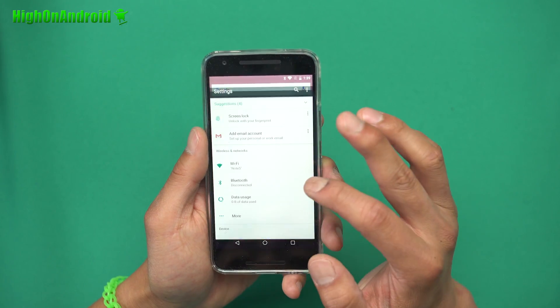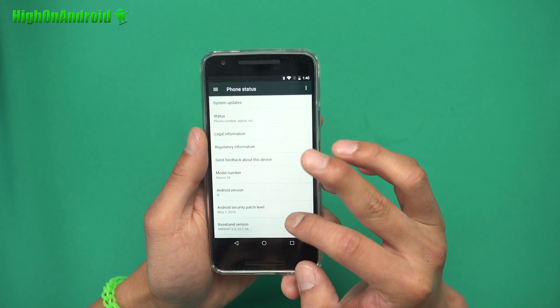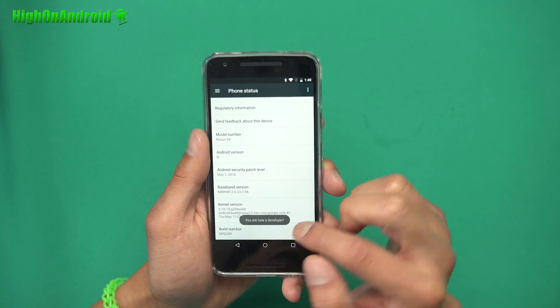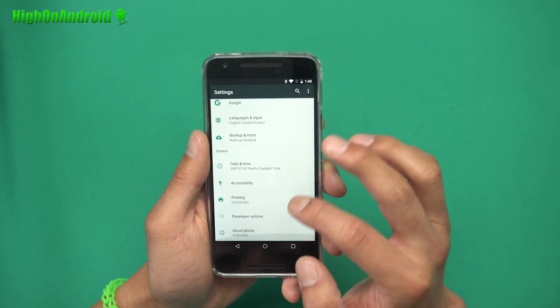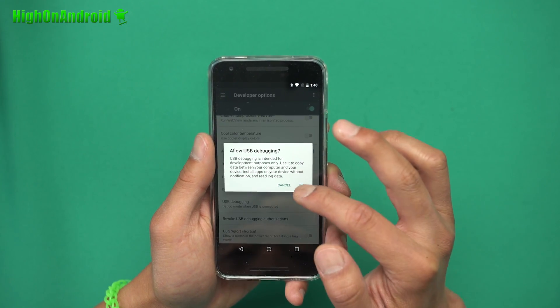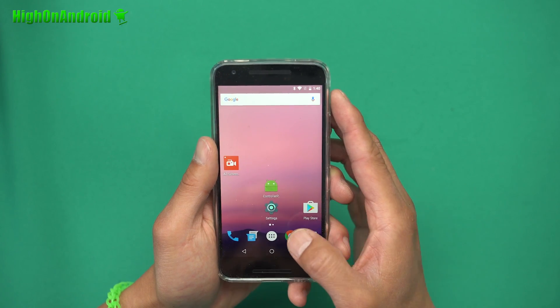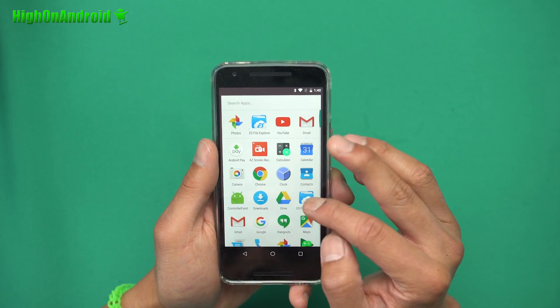First, go into Settings, then About Phone, and tap the build number several times until it says you're now a developer. Go back, go to Developer Options, and make sure USB debugging is checked on. That's all you need to do there.